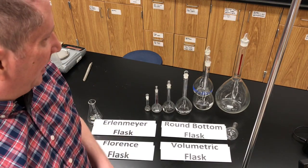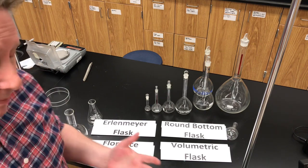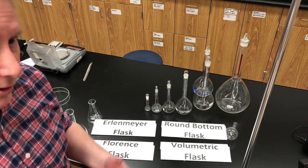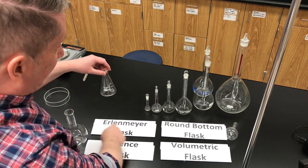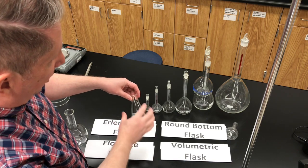There are very many different types of flasks that are used in the chemistry lab. We're going to be making solutions, and one of the flasks we're going to talk about today is used for making solutions. Perhaps the most common flask used in the lab is the Erlenmeyer flask. It has this classic cone shape — conical shape.